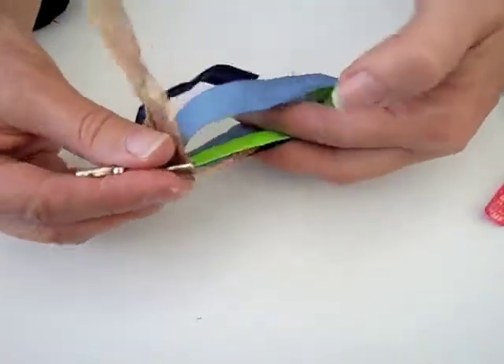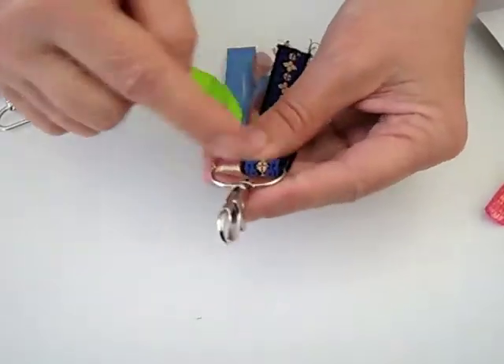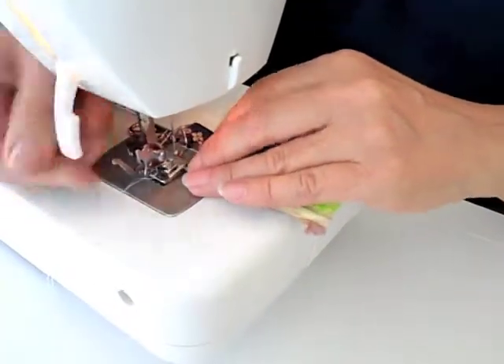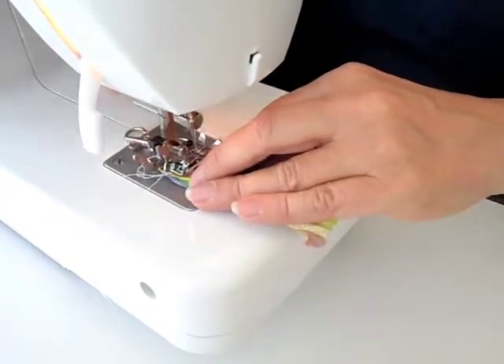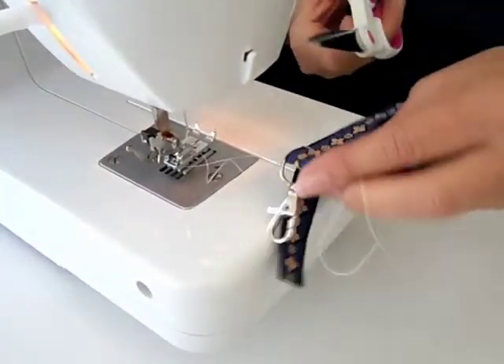Arrange them nicely so they're even on top of each other, because now we'll actually have to sew them down — sew right across there. We've used our sewing machine, but you can also hand sew them. If you don't want to sew at all, you can also just tie them together with another piece of string or ribbon so they stay in place, and here you go, you're done.